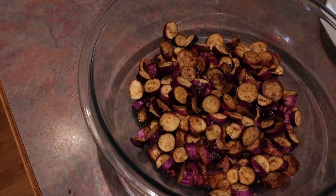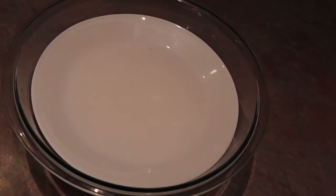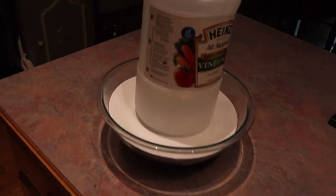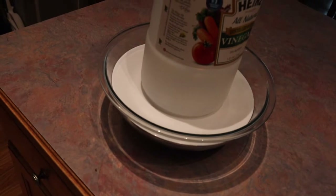After it's all salted and layered, take a plate — my dinner plates fit perfectly in this bowl — and weigh them down to get all the liquid out. You're going to leave it set there for 24 hours, then come back on day two and we'll see what we've got.